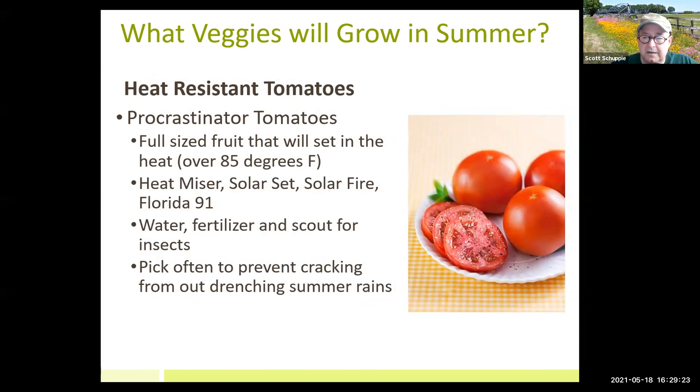Some heat-disease-resistant tomatoes — the Florida 91 was developed right here at the University of Florida. It's interesting because it needs to be really hot to get a fruit set. If you plant them at the end of May or early June, they don't really get going until past the 4th of July, then you'll start getting tomatoes. One thing to know: you have to pick them before they're truly ripe, because they'll crack due to all the rain we get.